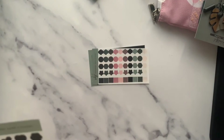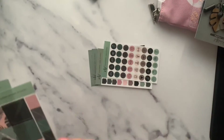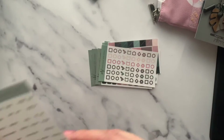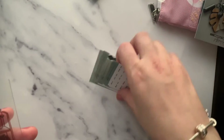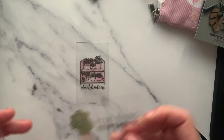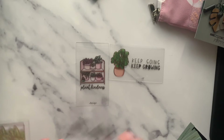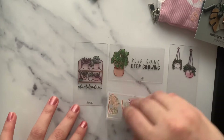We also got some transparent shape stickers. Recently for my husband's project I used a lot of VB stuff. There are some scripts as well — 'plant kindness,' 'keep growing, keep growing.' And then another set of transparent dots and a flat lay.